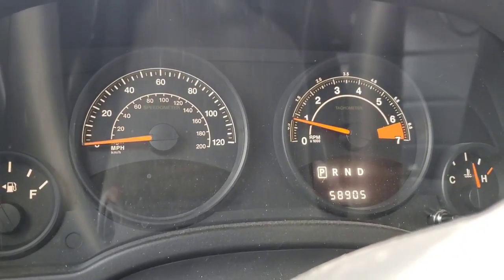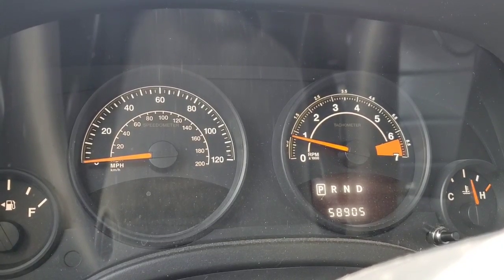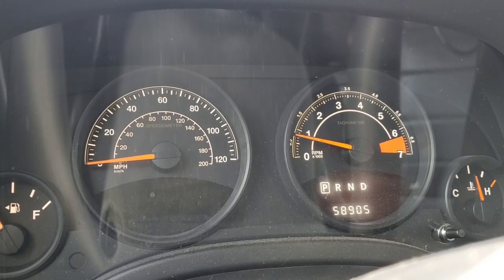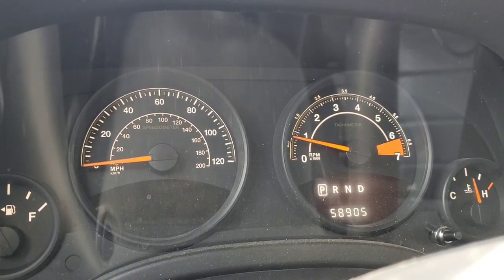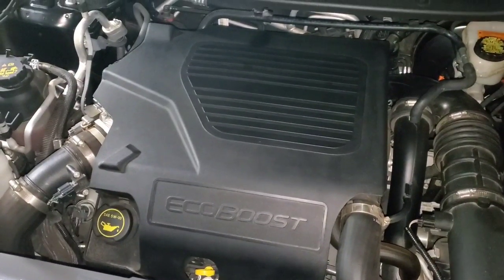After the throttle body was replaced, the engine lights are off. I cleared the codes and took it for about a 15-mile drive and everything seems to be fine now — so it fixed the issue.